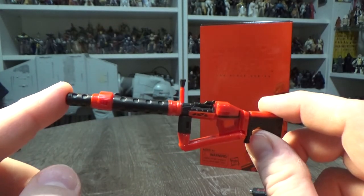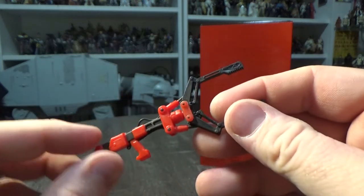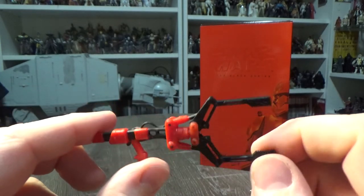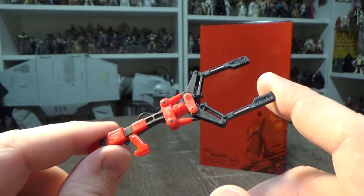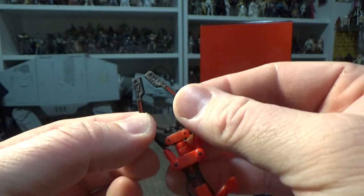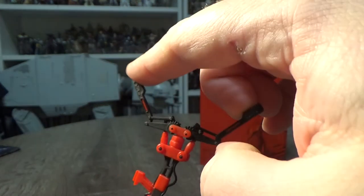Another big blaster — that looks cool. And then we get this last piece, which sort of reminds me of the Executor Troopers that came out for The Last Jedi, looks a little bit like that. Oh, there you go — it moves! It didn't look like it moved but it does. It's a bit of a clamp. They got me — well done, Hasbro. So that's pretty cool.